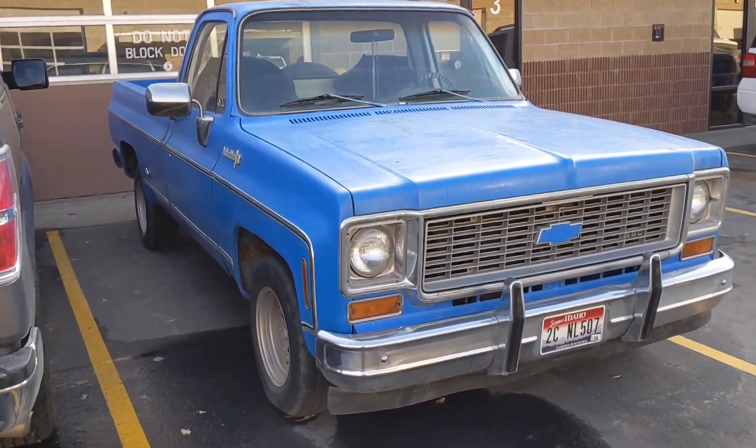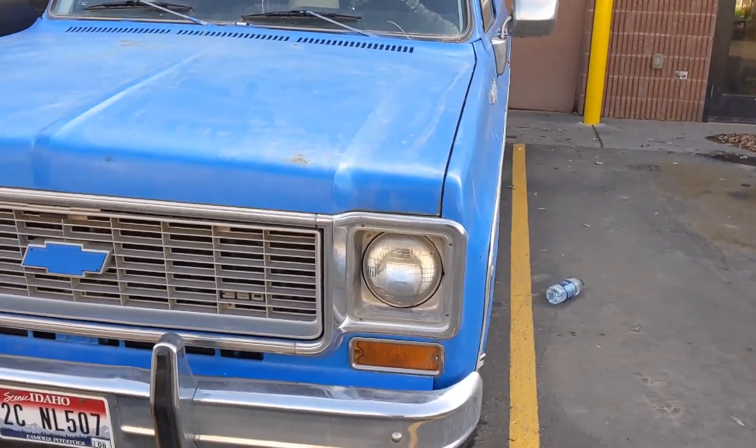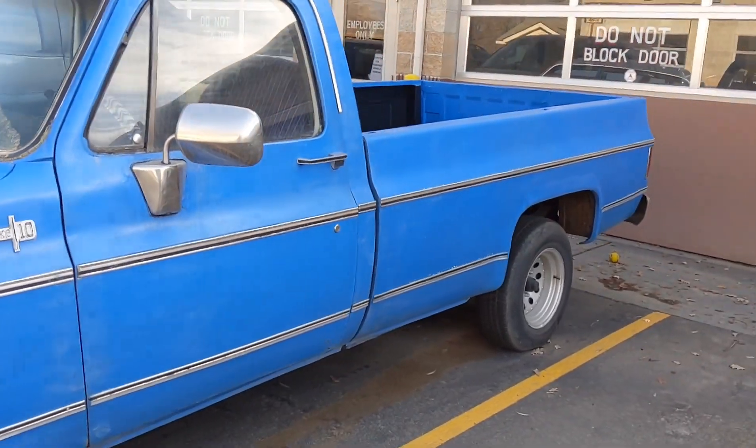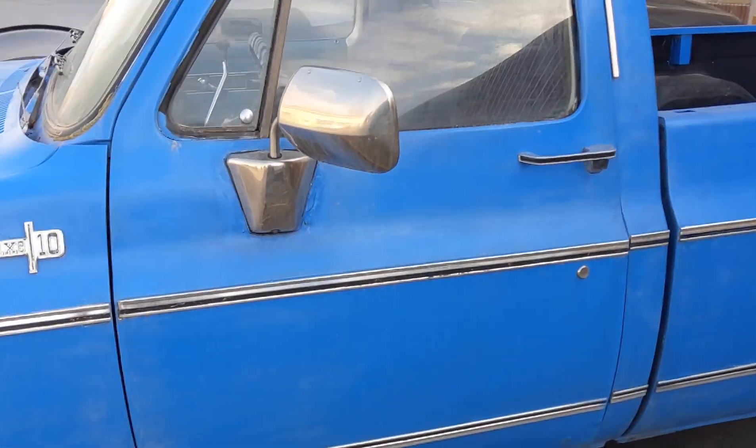Alright, so let's introduce you guys to the new project. This is a 1974 Chevy Custom Deluxe. It was a gift from my mother-in-law's uncle to her.